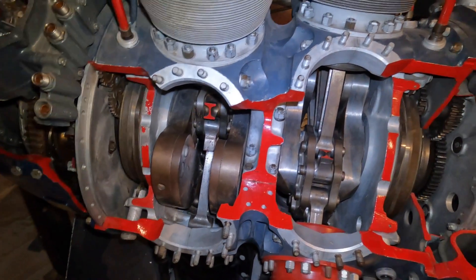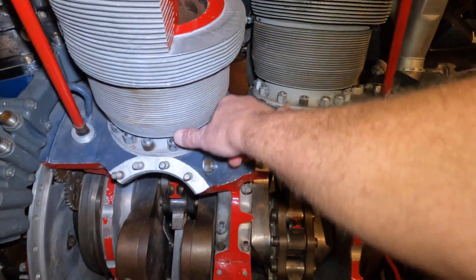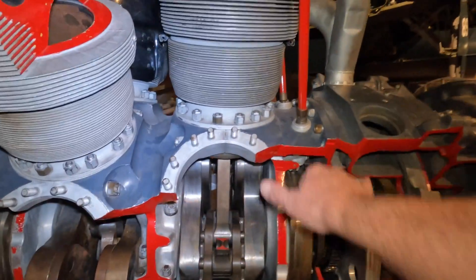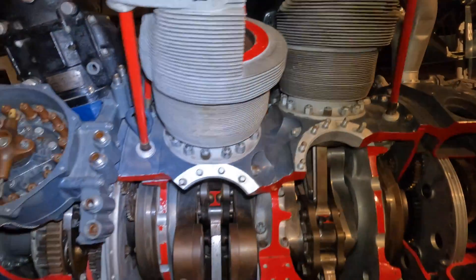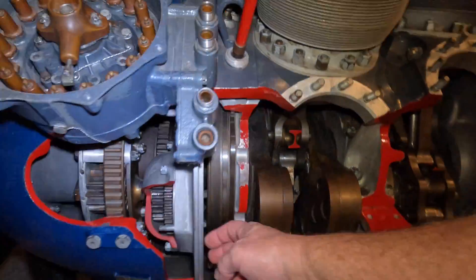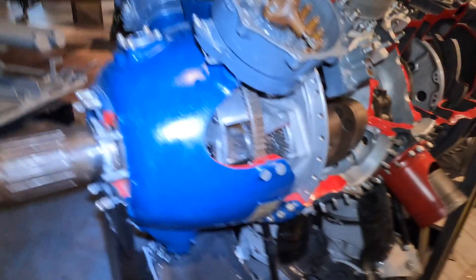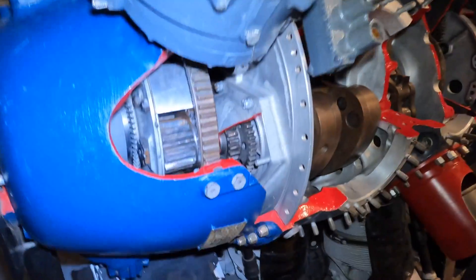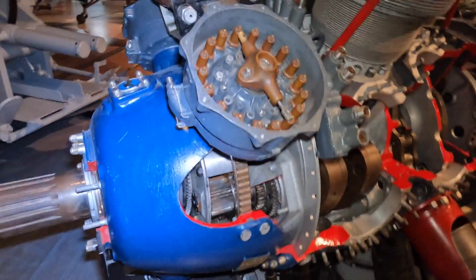You can see where the casing's split, right? From here to here — this is one whole piece. And from here to here is another slice — the front plate and this big plate. That's really something. And here's all your gears to spin your mags.